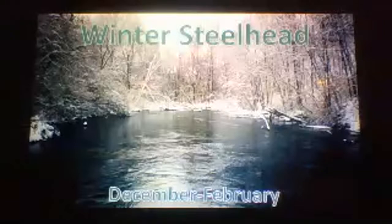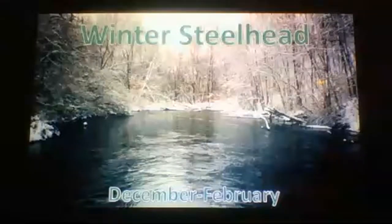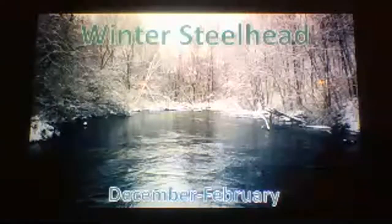December through February — we pretty much have a year-round fishery except for a couple of months. Water temps in winter are under 40 degrees. The biggest key to winter fishing is to dress properly. Boot-foot waders — whether neoprene or Gore-Tex — are a must for winter fishing if you want to feel your feet. Regular stocking foot waders will make your feet feel like rocks.